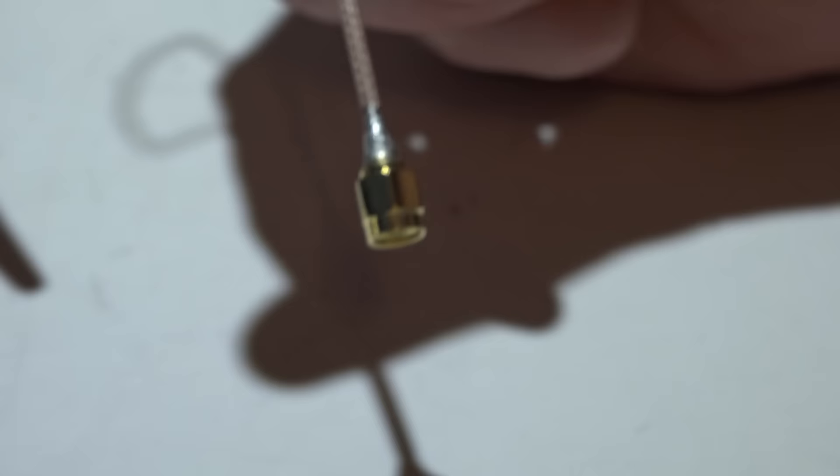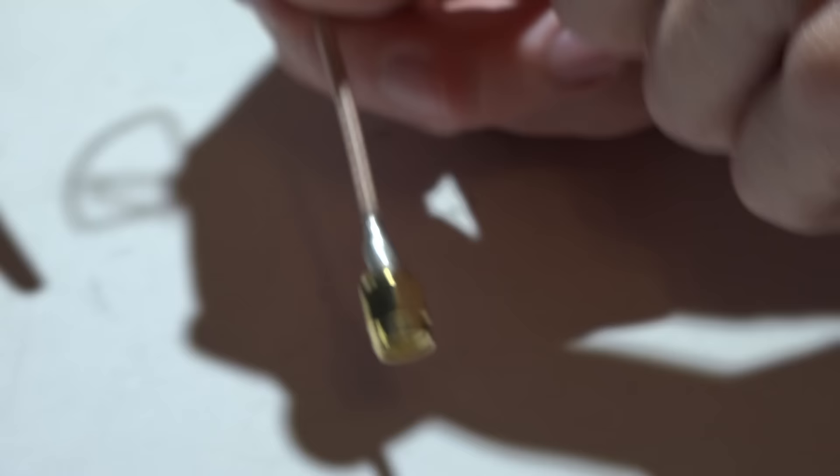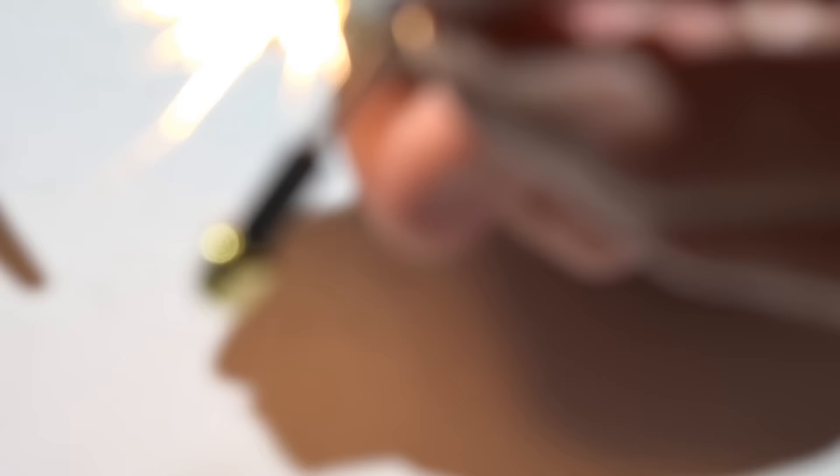It will look nice and pretty. Let it cool off before you put the heat shrink on — it's probably so hot right now it would melt holes in your heat shrink. Once it's cooled off, slide your heat shrink on and heat it up, and that's it.